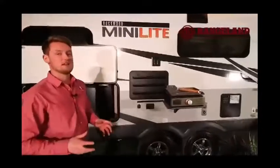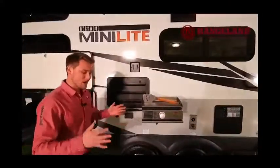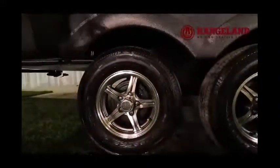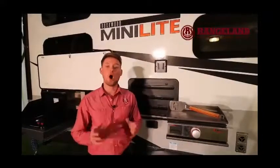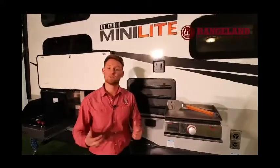Before we go to the back, let's talk about the suspension system — this is an independent rubber ride torsion axle suspension. There are no leaf springs, allowing the axle to roll with the road independently just like your vehicle does. The rubberized suspension absorbs vibrations from passing back inside your trailer, protecting your coach over the years. You also get a Goodyear tire, and Rockwood includes a full onboard tire pressure monitoring system — a small computer that goes in your vehicle and tells you the temperature and pressure of the tires in real time.